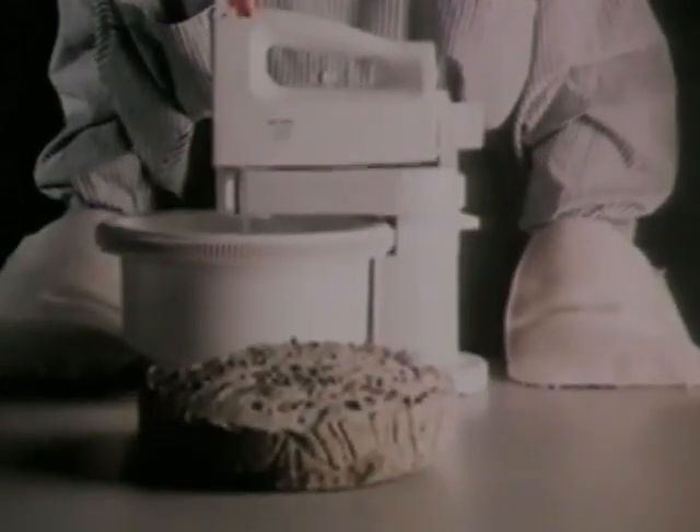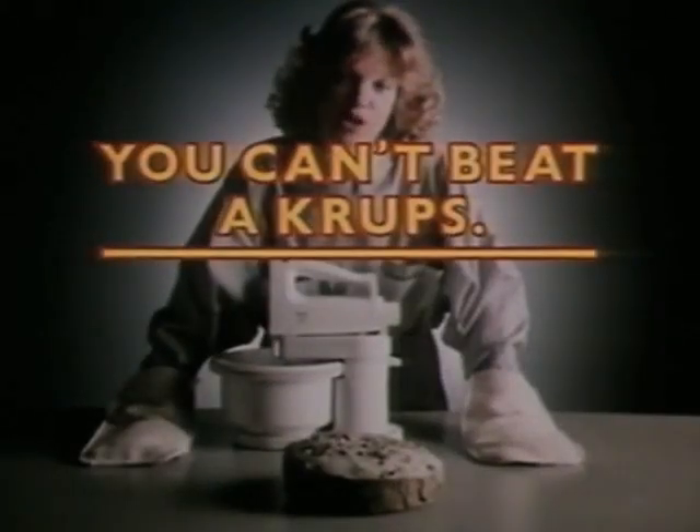And there we are — concrete proof that you can't beat a Krups mixer.